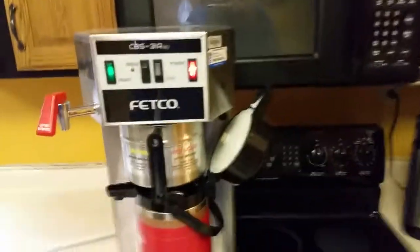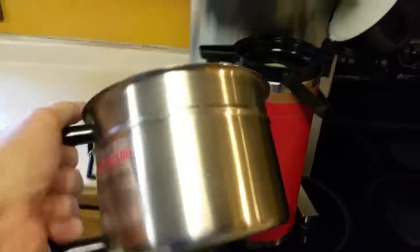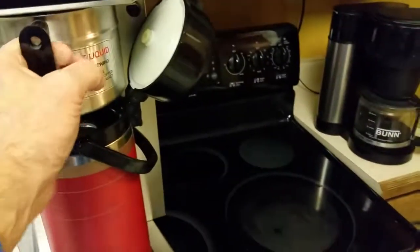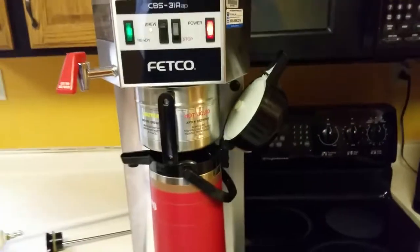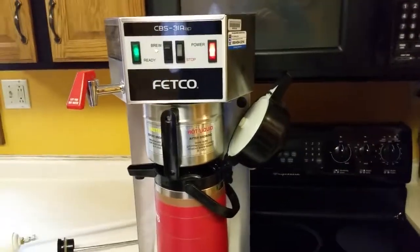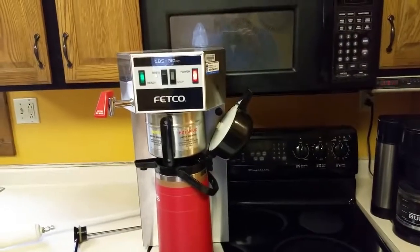They're fully automatic. There's a float in there — they stay full all the time. You don't have to worry about the water evaporating out. All you've got to do is load it up, put your grounds in there, push brew, and that baby will make you an airpot full of piping hot great coffee.